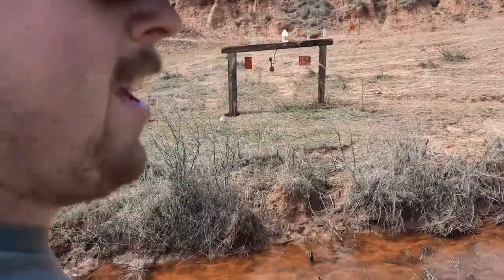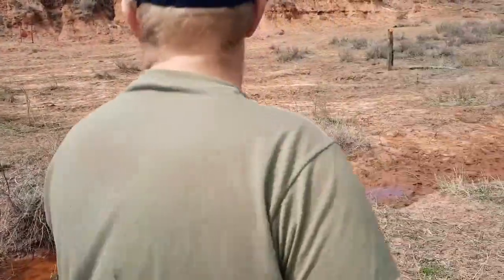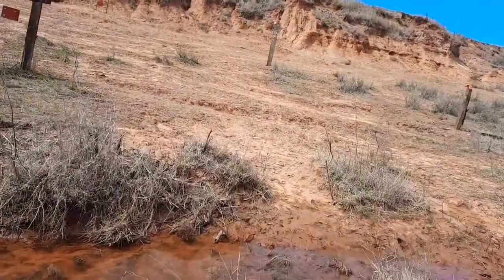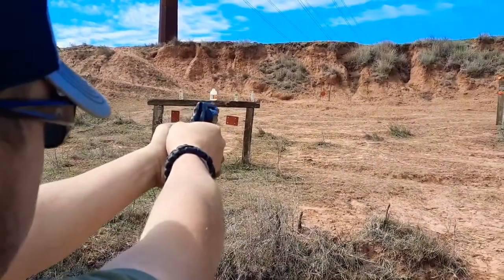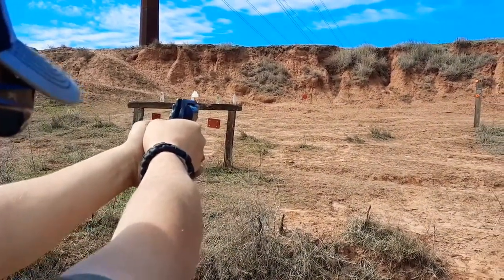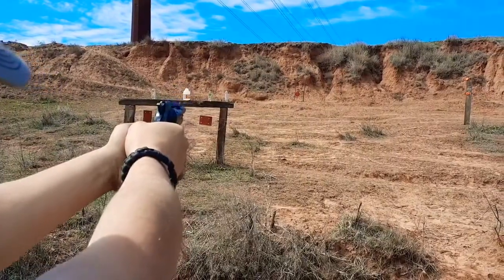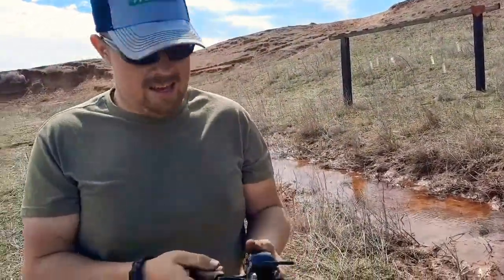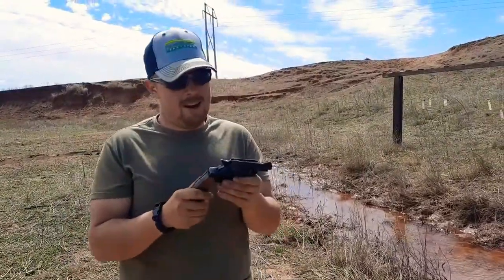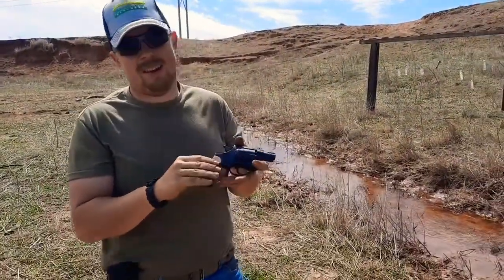I'm gonna end on that note — I might try some of these other targets here, but long range long range gong. Hit it! Well anyhow guys, that is the ROM Saturday night special.